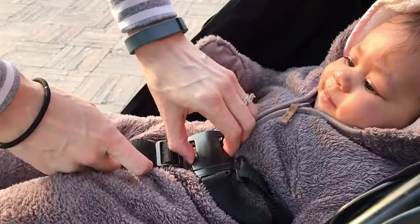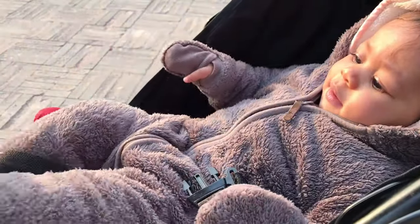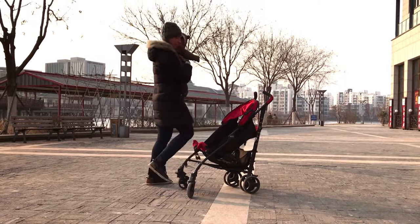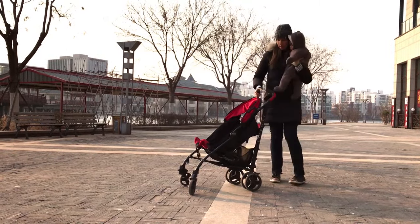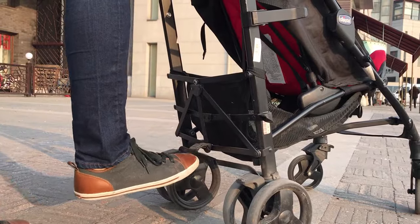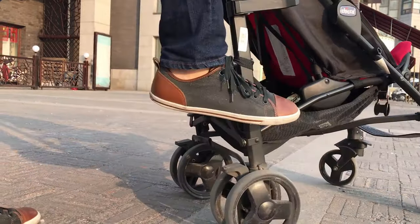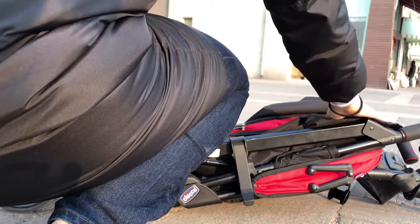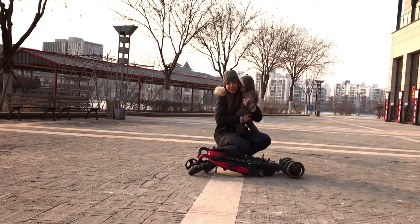If it doesn't fit, it's light enough to be able to pick up and carry it over. The stroller works really well — breaks down really easily.